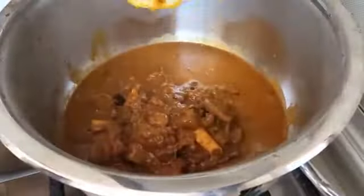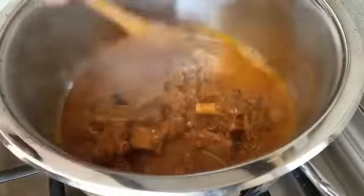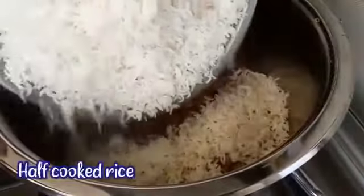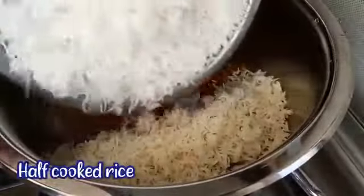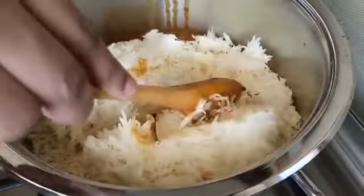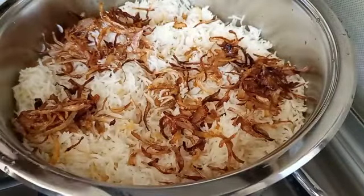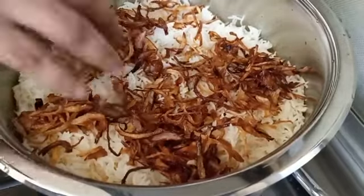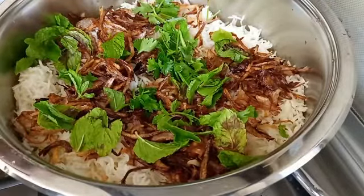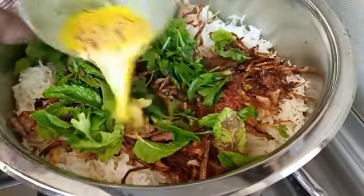After 3 to 4 whistles, transfer the mutton into the pan. Add the half-cooked rice, some fried onions, some mint leaves, and some saffron milk.